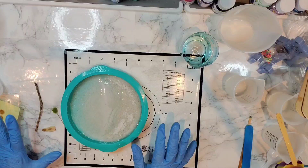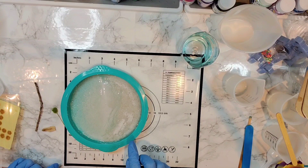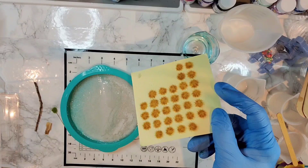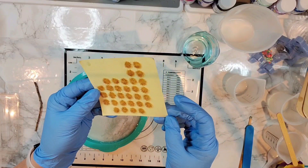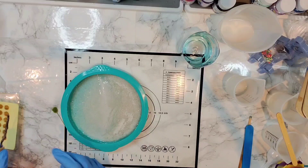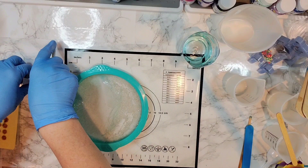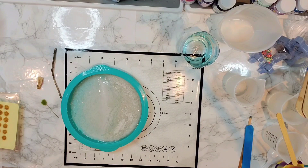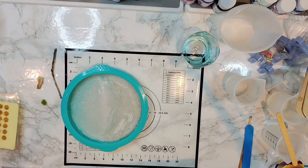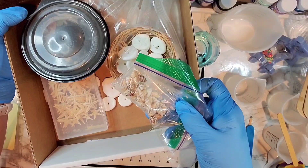We're back. This is not cured all the way, which is good — I want to add a few embellishments to my deeper part of the sand right here. I have some little grass tops from the model train section on Amazon. I also have a box that I've kept with all my little go-to things for when I'm doing a beach scene.